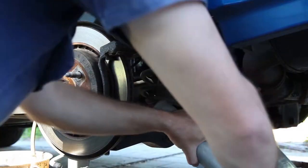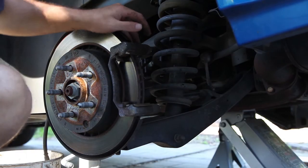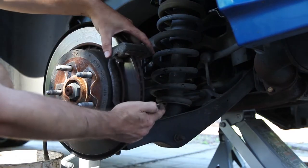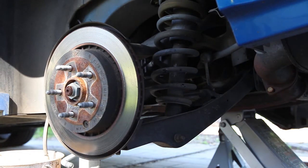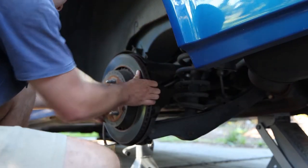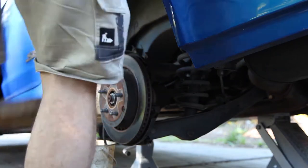If a bolt's too tight, get a pipe to stick over your spanner just to give yourself some extra leverage. With all the bolts undone, your caliper bracket should now just slide off. Now get out your hammer, get out a piece of wood, and we're going to have to bash this old rotor off. They will be on tight, so you're going to have to throw some force into it — be careful, because you're really going to have to whack it.